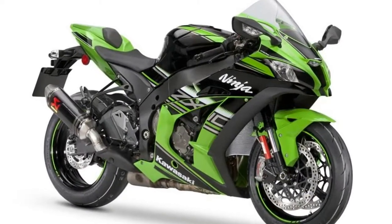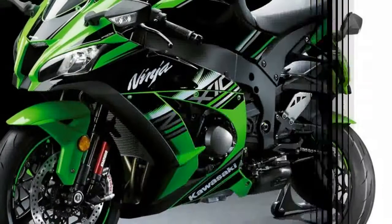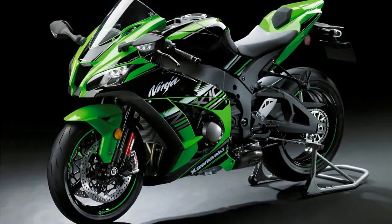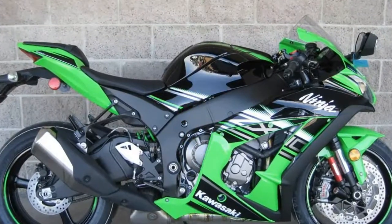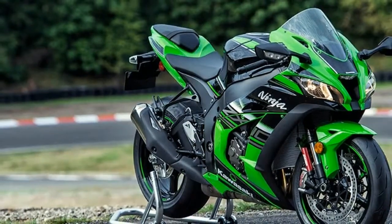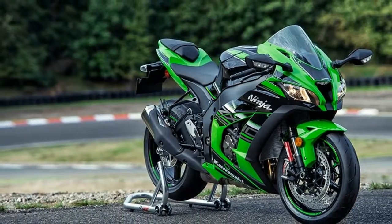Kurosaki has intentionally added visual bulk to this bike to make it look premium and aggressive. The front-end styling of this bike wins your heart at first sight. The twin extended headlights are separated by a false air inlet which makes this bike look extremely sharp when seen from the front.